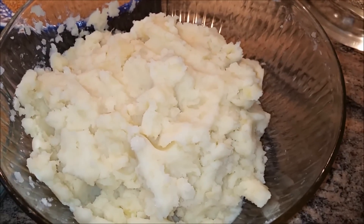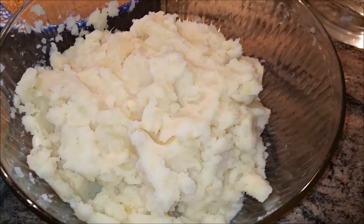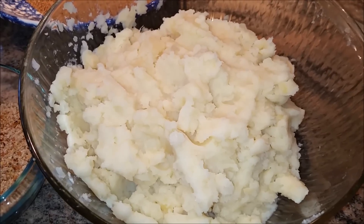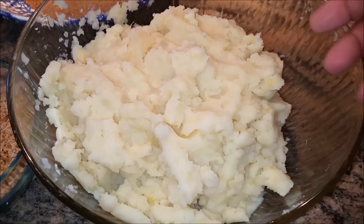Hello everyone, please welcome and join me for Indian Punjabi style cooking. Best of all, easy steps cooking. Today I'm going to make aloo tikki and I'm going to share with you how I do it.